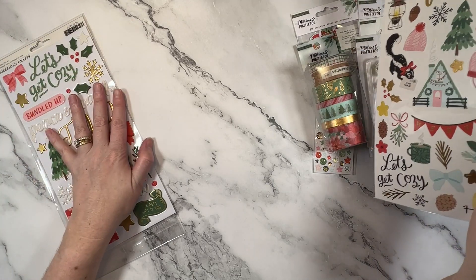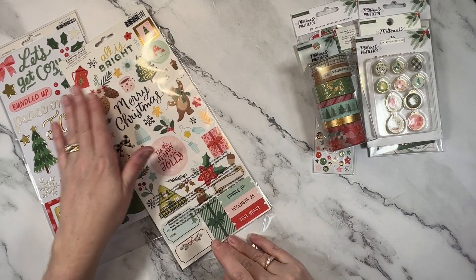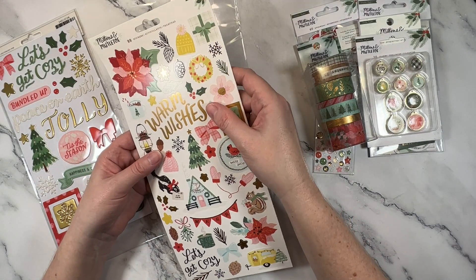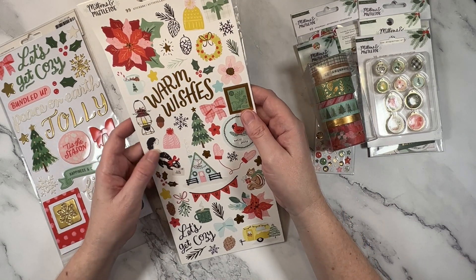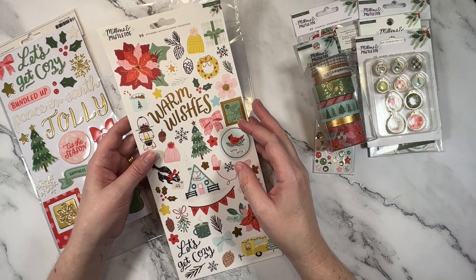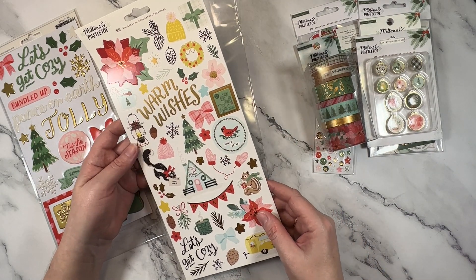Similar to those, we have the cardstock stickers. They definitely have a similar vibe — obviously they don't have the same dimension and shine that the puffy stickers have, but these are great to layer up and they are gold foiled as well. You can see that shimmery quality — really nice. Warm Wishes, more bows, the squirrel, To You From Me, and there's that camper again.